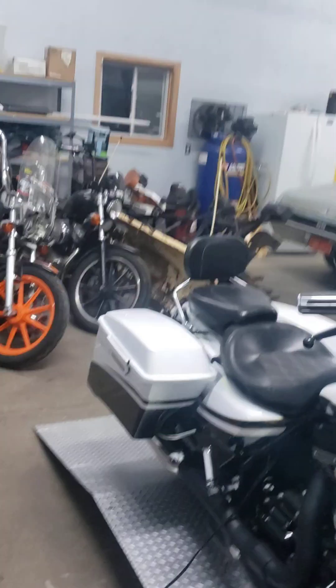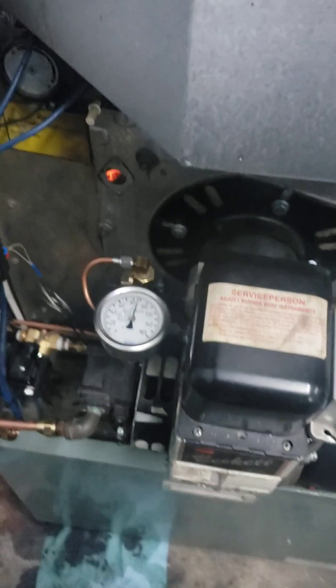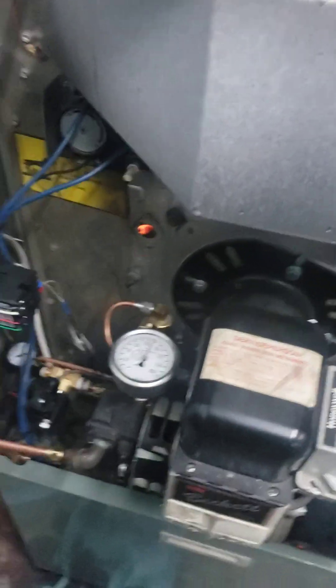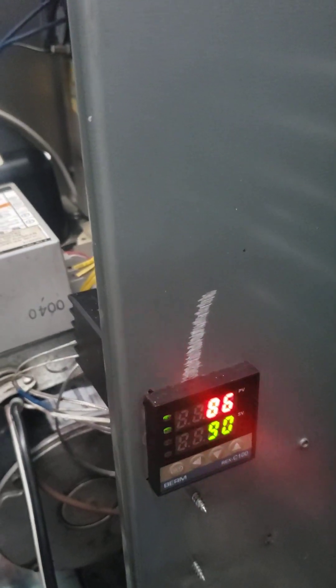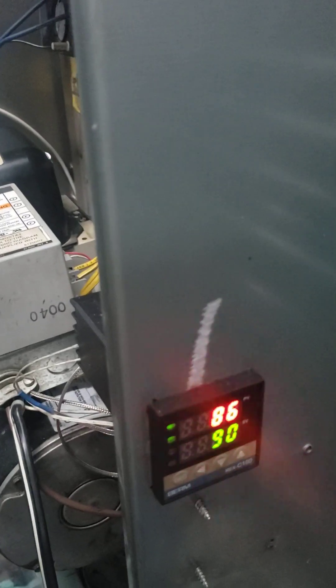I've got a large air compressor over there, and it really doesn't go through much air at all — that compressor maybe cycles once a day. There's another controller that goes to the nozzle itself, and I run that at about 200 degrees Fahrenheit.